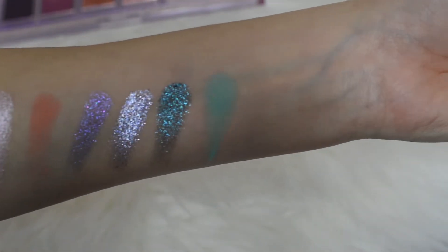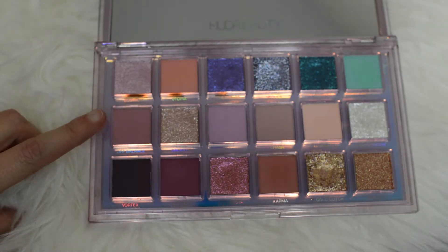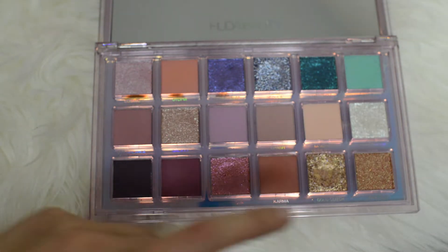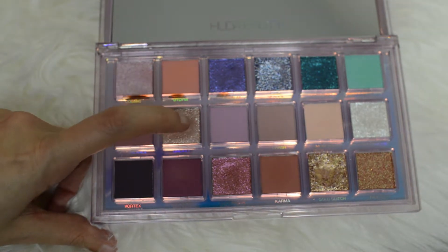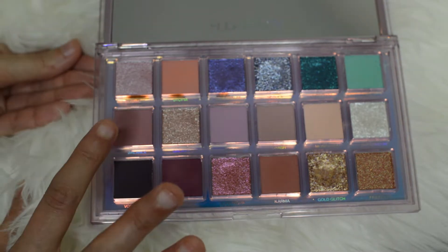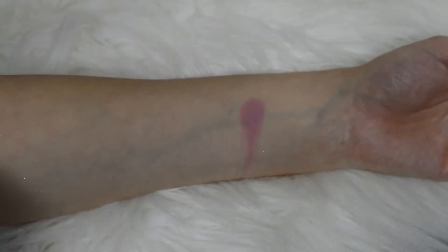So guys, that is the first row. Now we're going to be going into the second row of the palette, which is mainly mattes — one kind of foil glitter, one micro glitter, and the rest are matte colors. We're going to start on this side and dig into the color Off Balance.